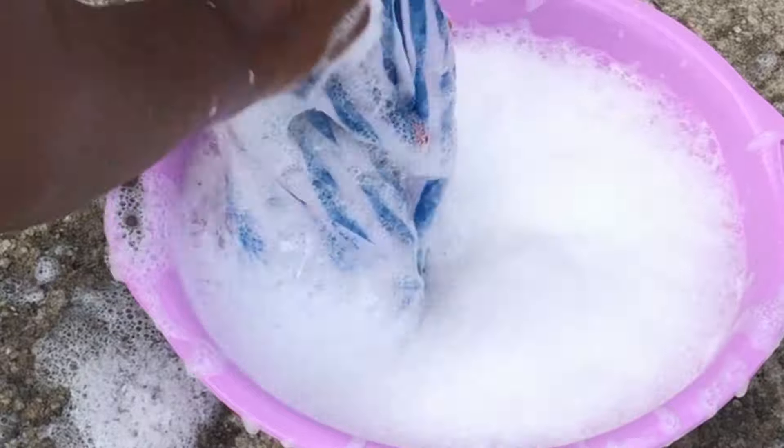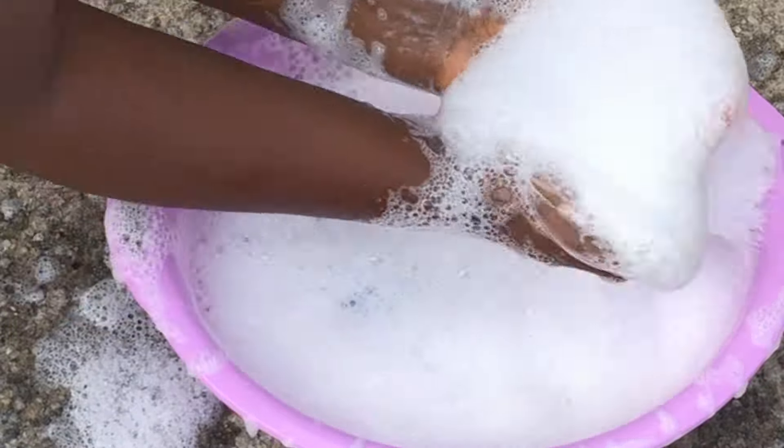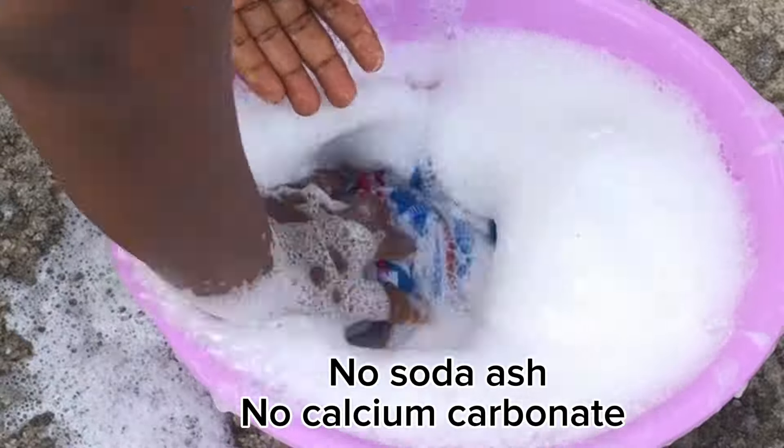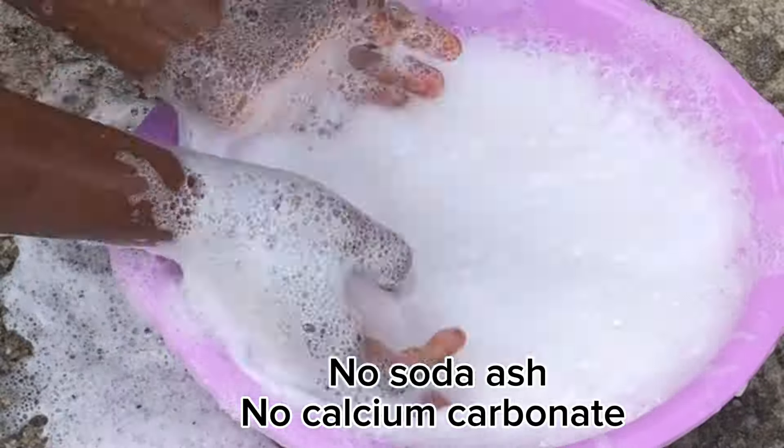Some of us that just started making soap might be wondering: how can I make profit in my bar soap? How can I make a soap that foams fluently like this? This soap was just made with palm kernel oil and tallow.